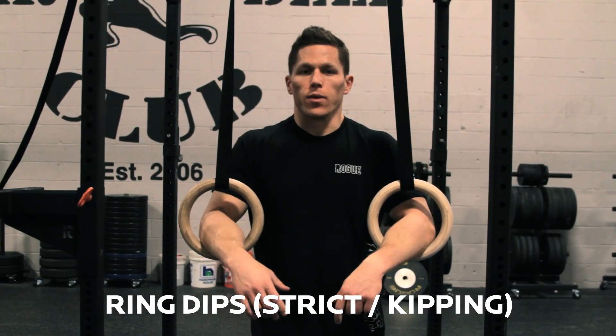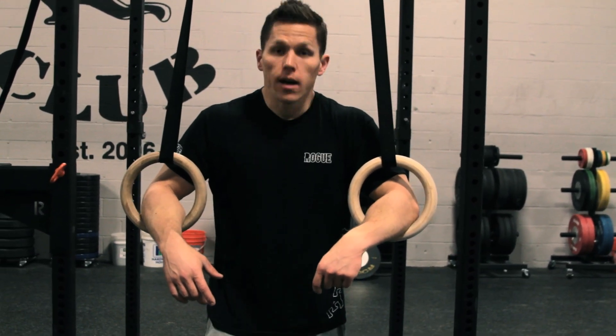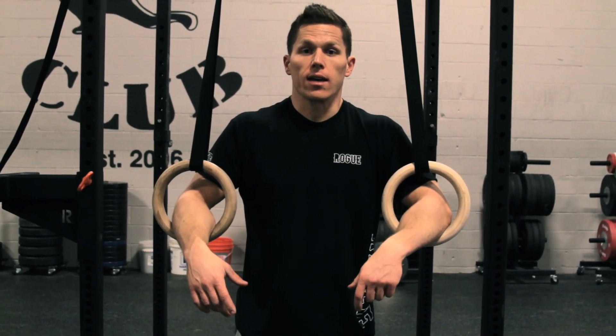We're going to do ring dips right now and show you two different variations on the Rogue rings — a strict ring dip and a kipping ring dip.